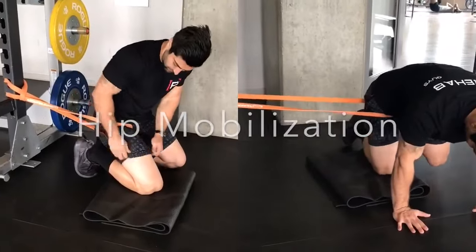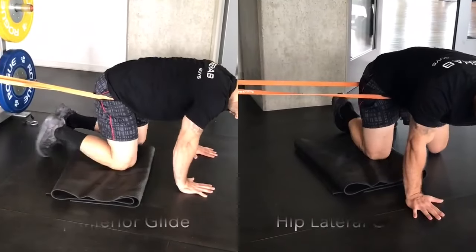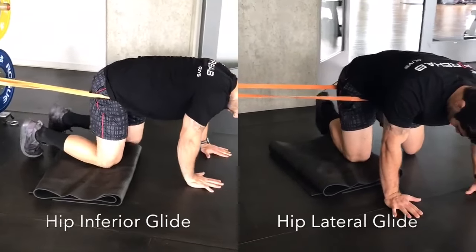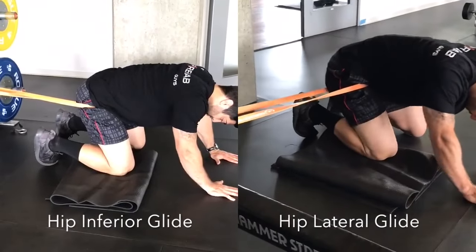Here are two additional ways to improve mobility of the hip in a quadruped position. Keep the mobility band as close as you can to the hip joint, which will allow the band to pull either inferiorly, as shown on the left, or laterally, as shown on the right.